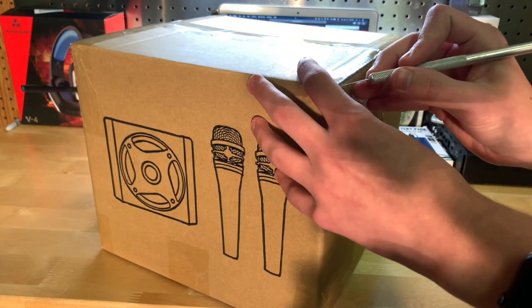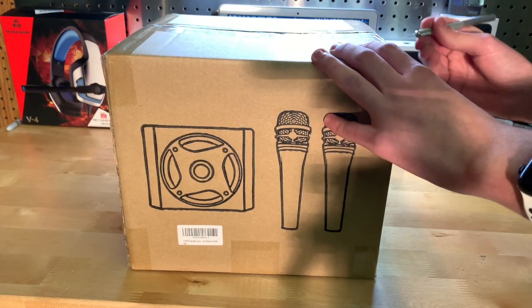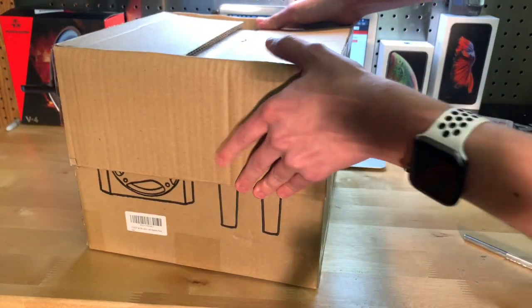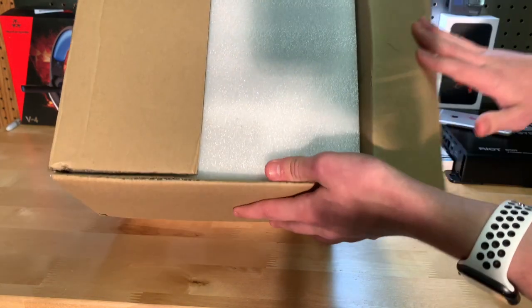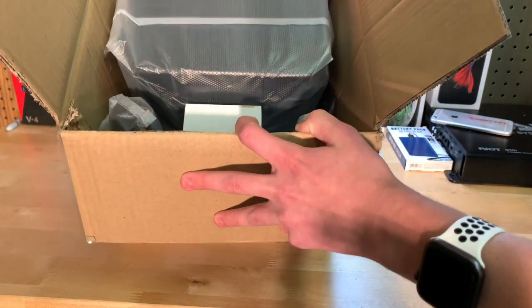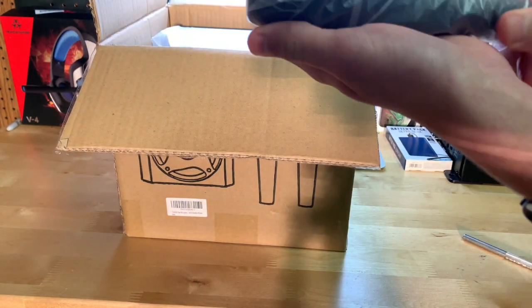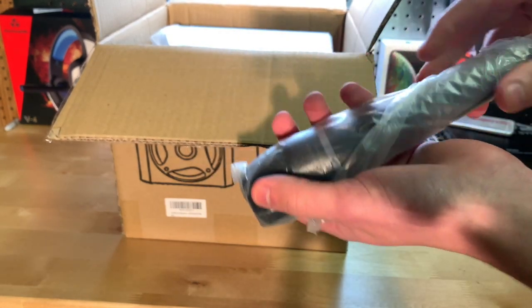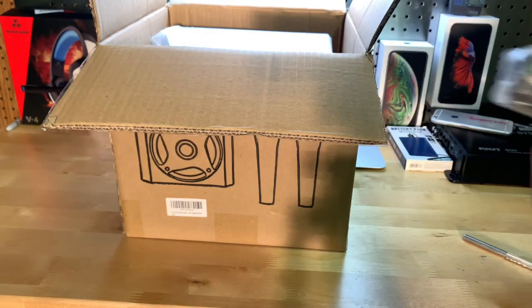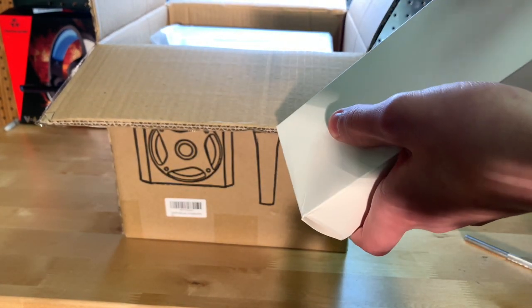Let's get into it — cutting here, here, and over here with my exacto knife. There we go. Toss the flap off to this side and pull this out. So this is one of the two microphones included. I'll go ahead and unwrap it in just a few minutes. And here we have the other microphone.